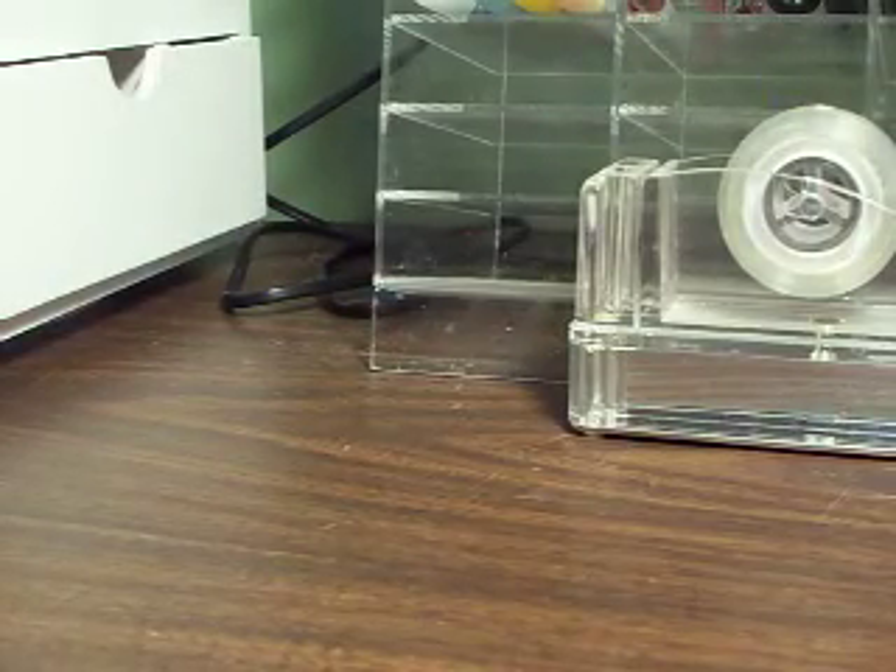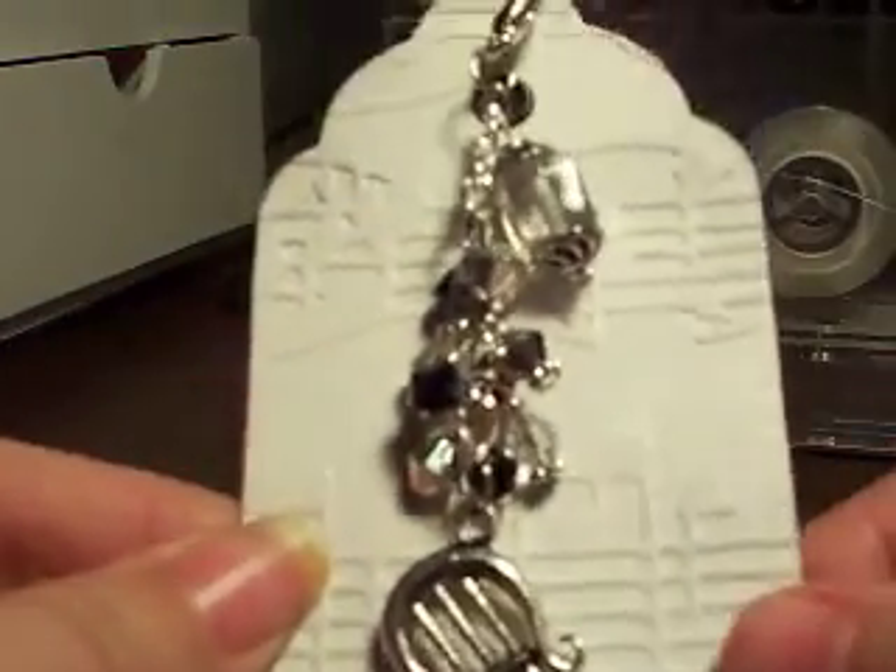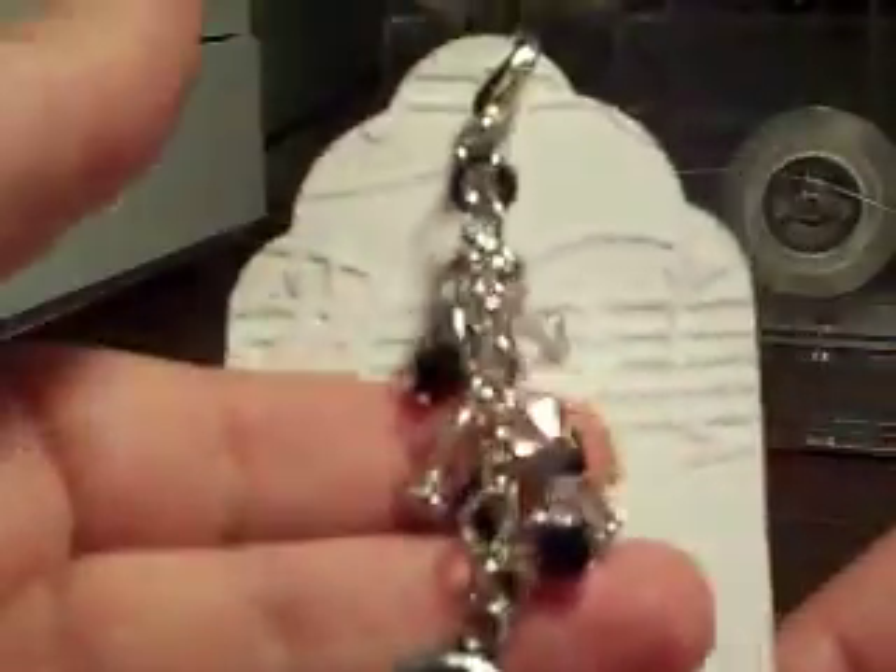Next up is from Tracy V. Johnson, and her YouTube name is TYJ419. She did a really cute music theme — I don't know if you can tell, but it's embossed with music notes. She hung all these little bitty beads — they're black and crystal beads on the chain. Very, very pretty.